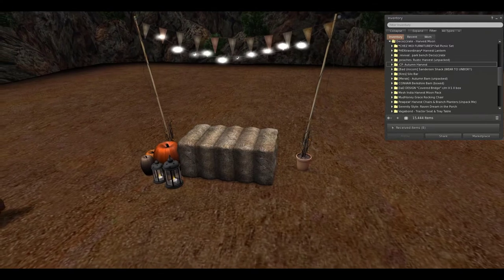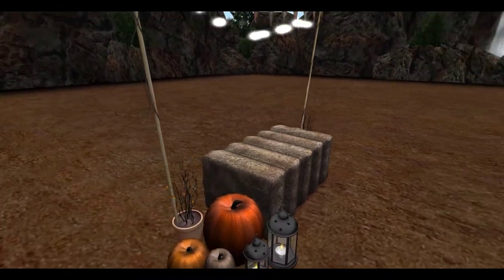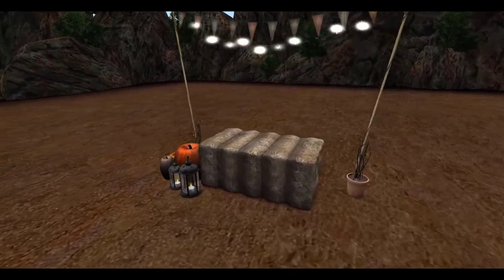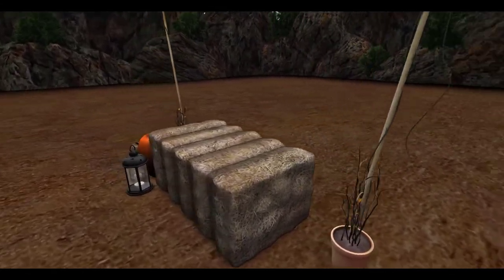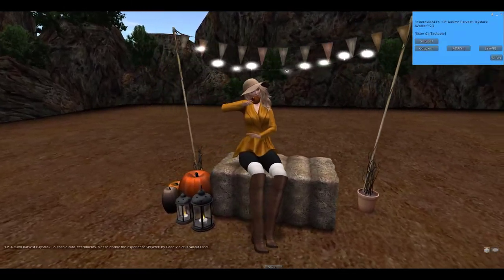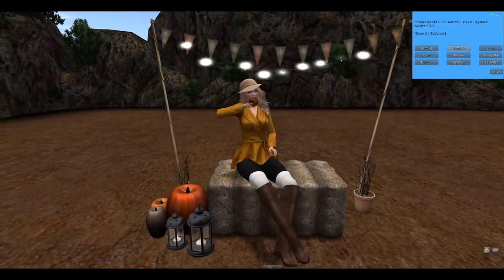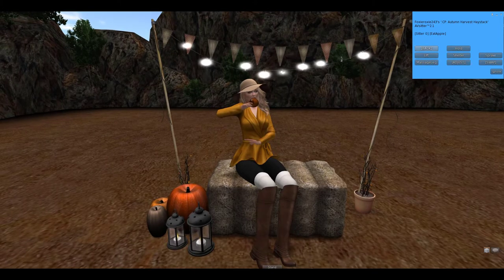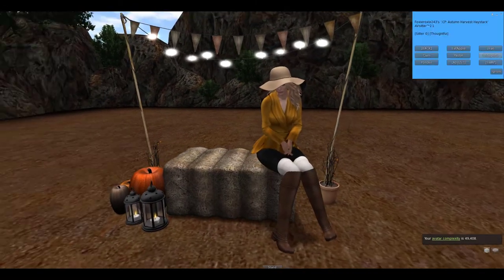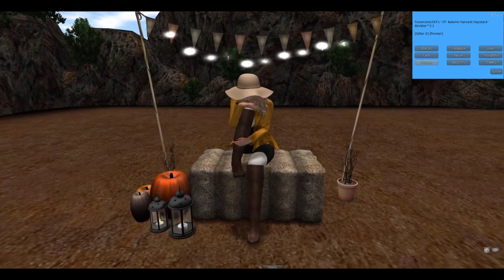Next up from Cheeky Pea, we have autumn harvest. This is a wonderful little set — I love it, it is too cute. I like the string lights that are coming from either side of these little potted plants. The pumpkins and the hay bale. Of course you have some poses with this set, and right now I am eating an apple. You have your single poses as well as your couple poses. Oh, this is cute, I like this.